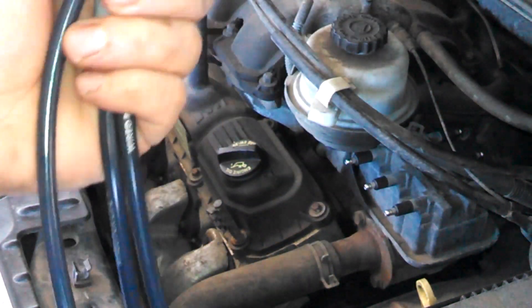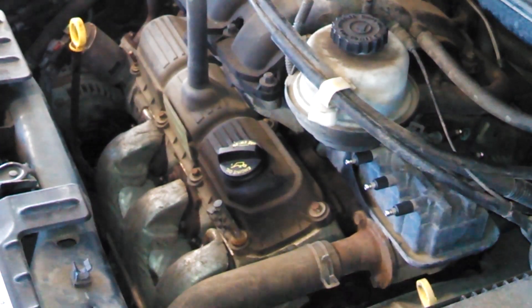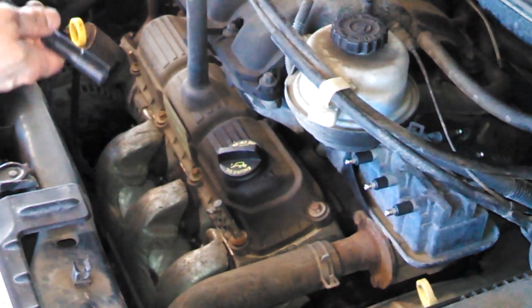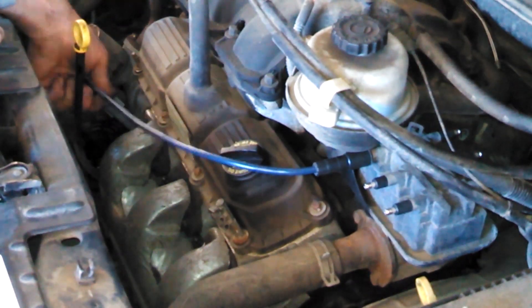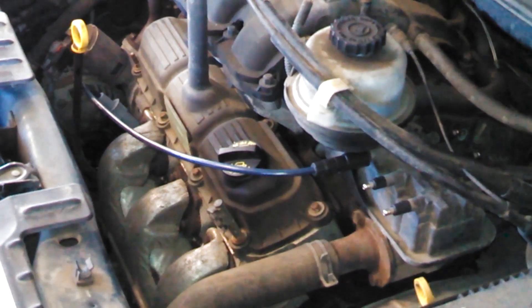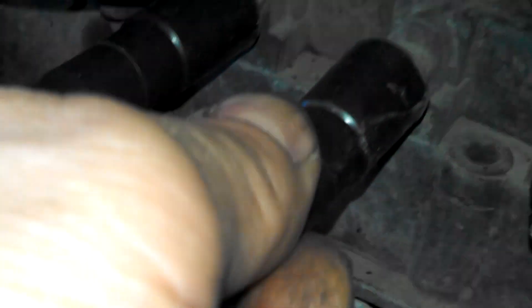We've got our three wires and they're going to work really well. Most of the time you will hear a click of some kind when you put them on. Maybe you heard that, maybe you didn't. And we'll see you next time.